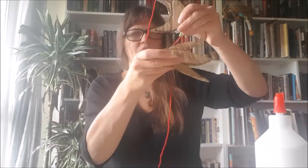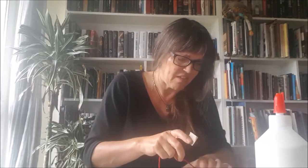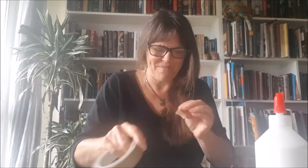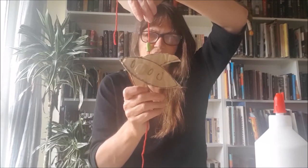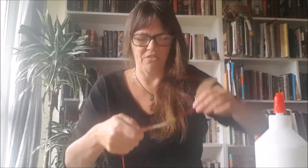Now I'm ready for the rocket. Same again — get a little piece of tape, lay it down on your table so you know your position, wrap the tape around your string, stick it to your rocket, and put another piece of tape over the top. Then I would put the next bit of rocket on and build it up all the way down, just like you can see I've done on this one.